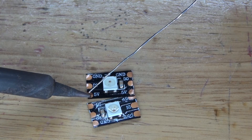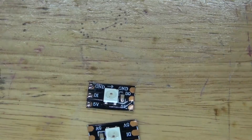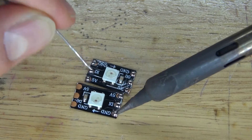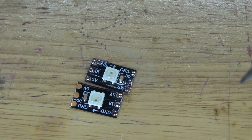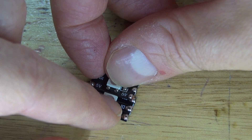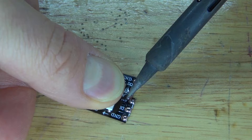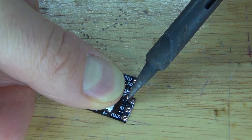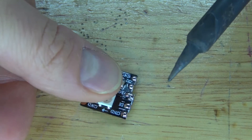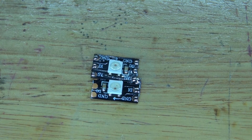Next I'm going to work with the leads on these NeoPixels. I'm going to take the 2 NeoPixels and put them close to each other because I want to solder-bridge the 2 5V pads and connect the two 5V together. Reflow the solder and bridge them together — it should look just like this.